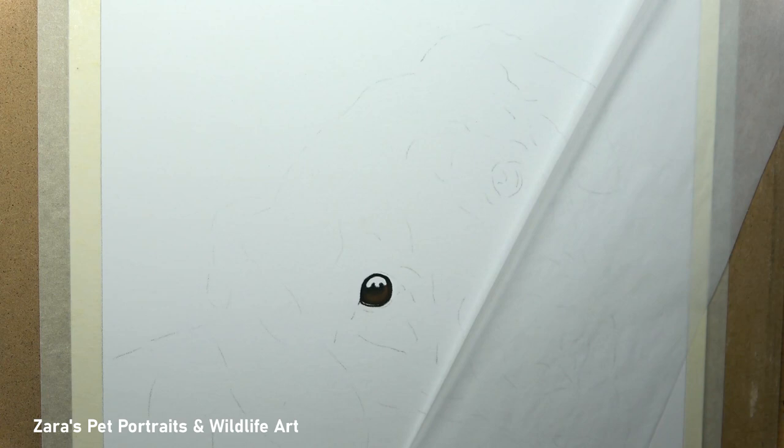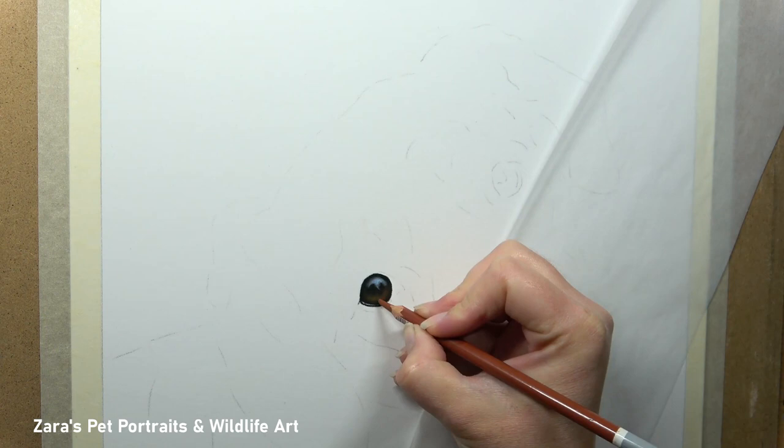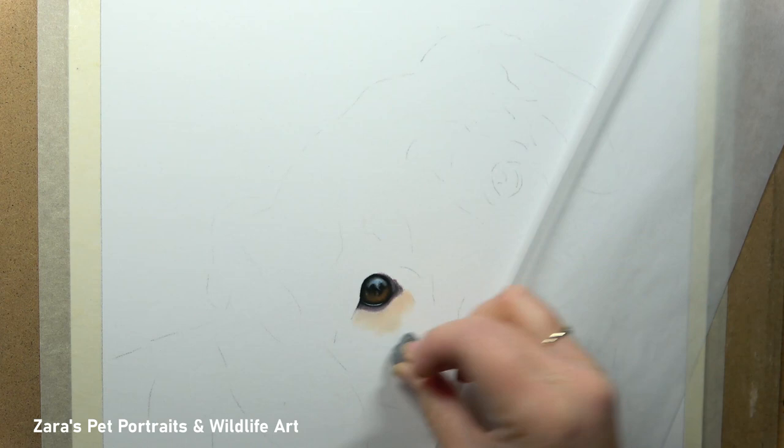As always I like mapping in the eyes first, getting the general shape right, and then I start working on the iris colour and the reflection. The reflection in the eyes is really crucial — it isn't completely straight, it follows the curve of the top shape of the eye. If we make the reflection too horizontal or too vertical with too many straight lines, we'll completely change the shape of the eye. So it's really important to get the shape of the reflection accurate.